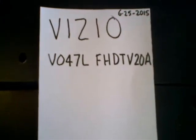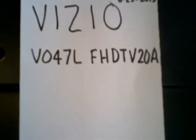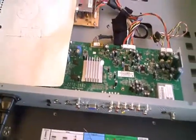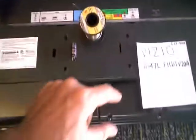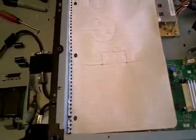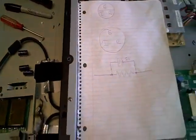Today I'm working on a Vizio LCD TV. This TV came in with a shutdown problem. When you plugged it in you would see the Vizio logo lighting up on the bottom of the bezel, but the backlight didn't come on — actually it did come on for about half a second, but then it shut right back down.